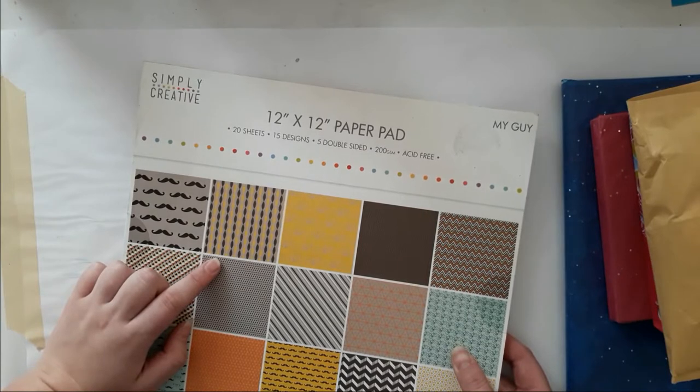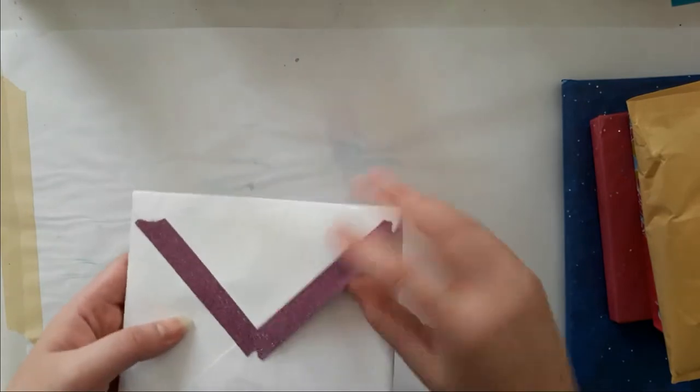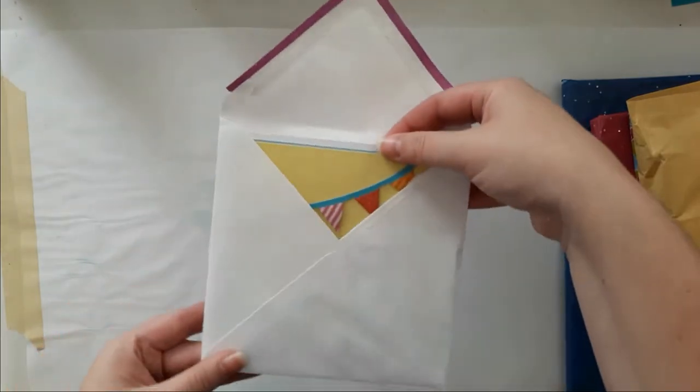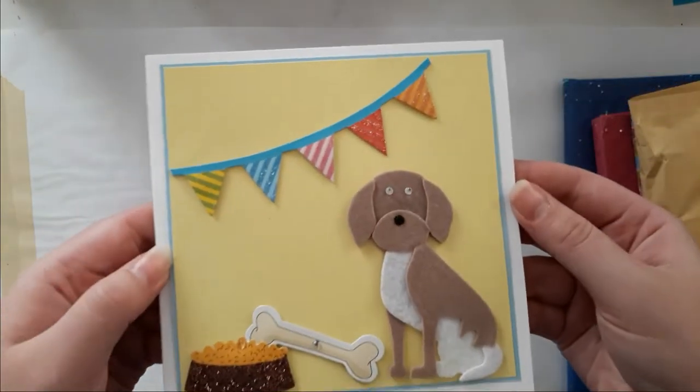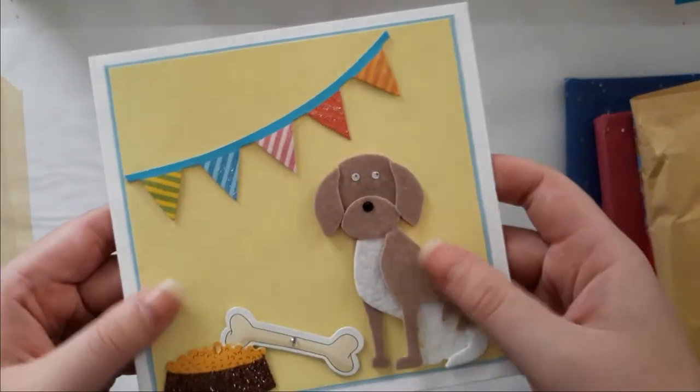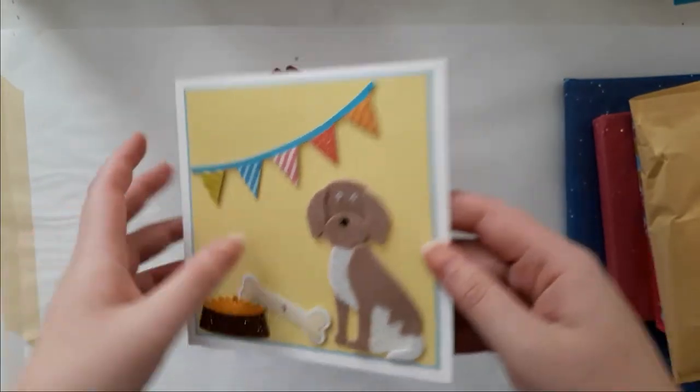She got it from hobby something. There's a card — oh my god! You have two dogs and this is awesome. Thank you so much Amy, that's so sweet. I'm going to just read that.